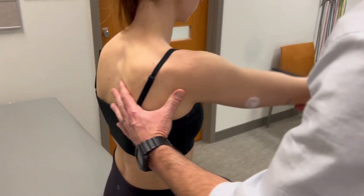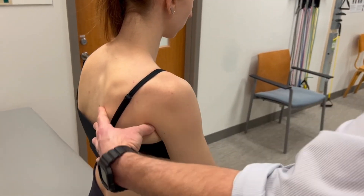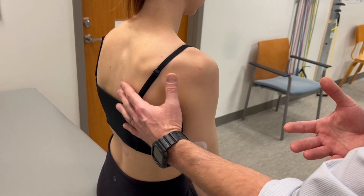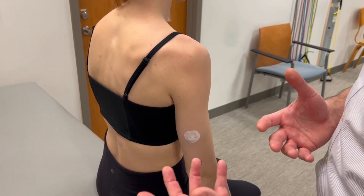So we can passively move through that range while I'm monitoring movement of the scapula. Now you're going to go through that range. I can visually and through palpation monitor movement of the scapula to make sure it is in fact actively abducting and upwardly rotating.